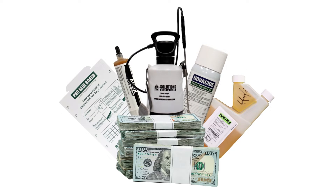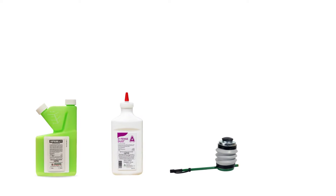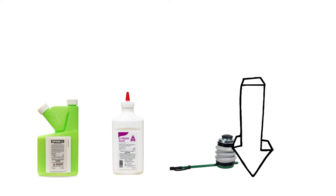You can save on pest control with DIY products and do it fast with free shipping from Solutions Pest and Lawn. To shop for the products featured in this video and to learn more about firebrats, click the icon in the top right of the screen or click the link in the description below.